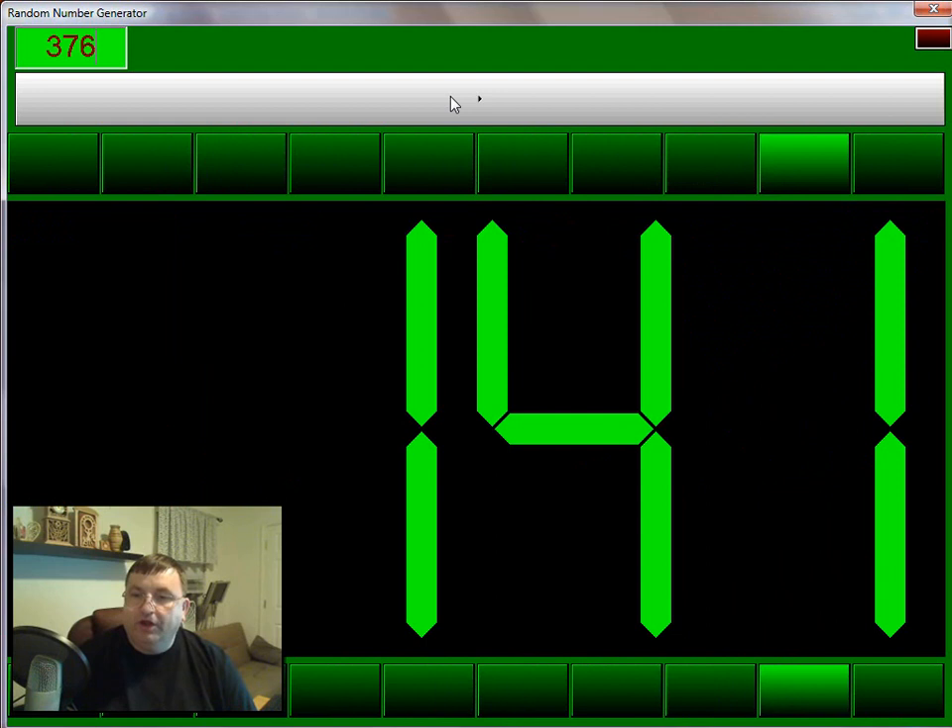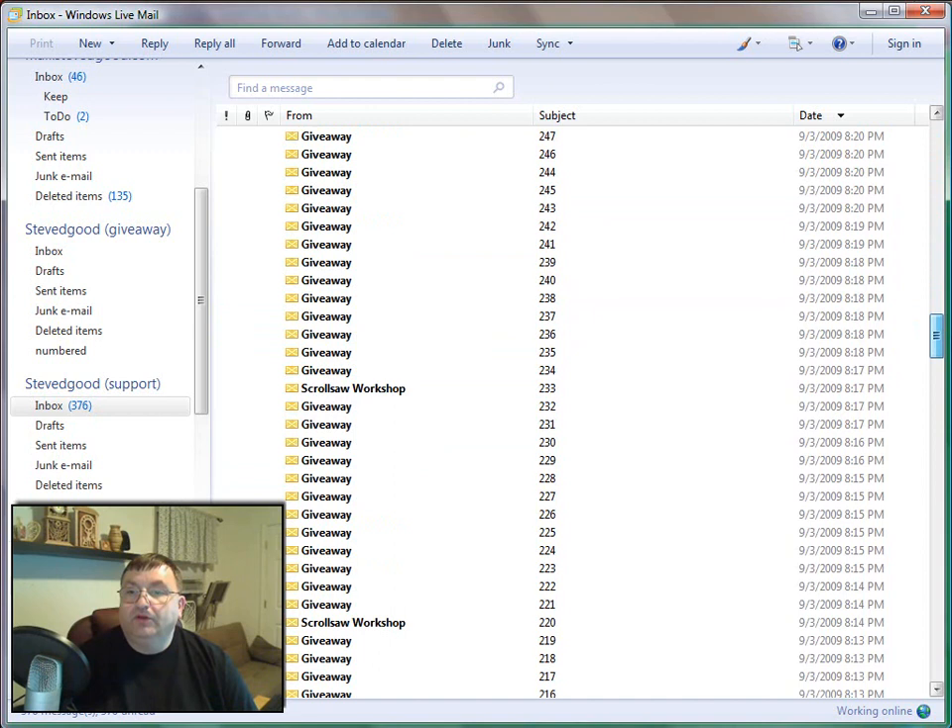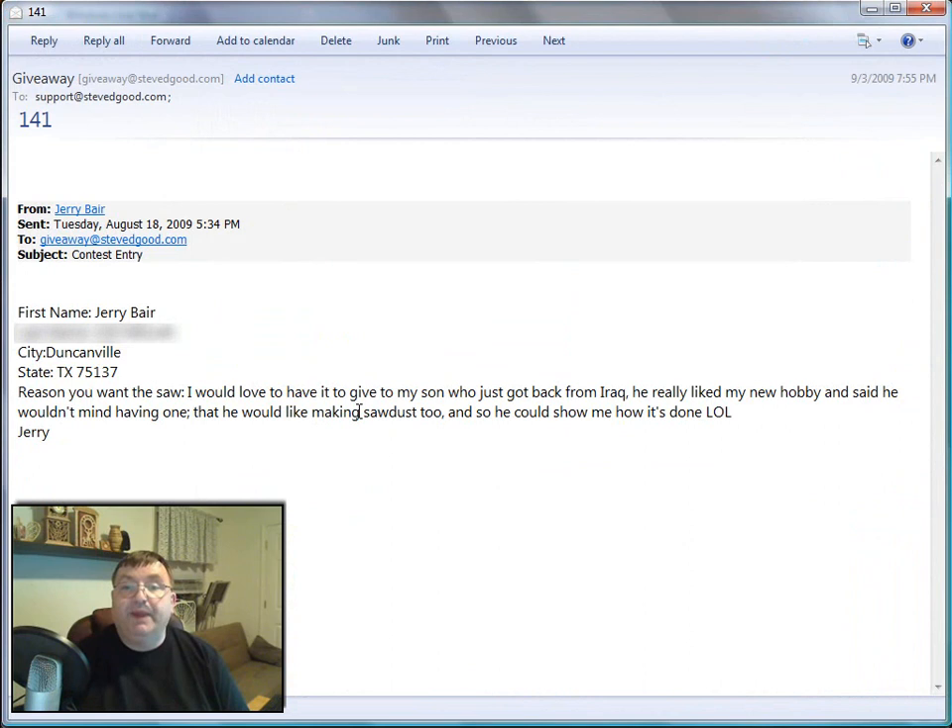We just about have a winner here. The winning number will be 141. Again, our winning number is 141. I'm going to go back over to our email client and scroll down to number 141 — and that's right there. We're going to open this email up. And the winner is Jerry Bear, and he's from Duncanville, Texas.